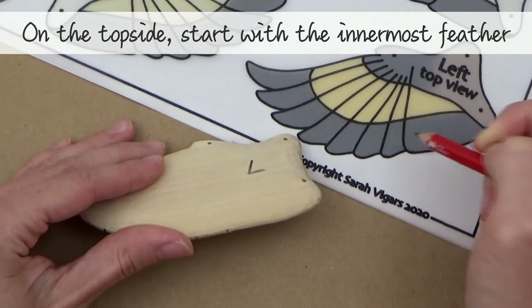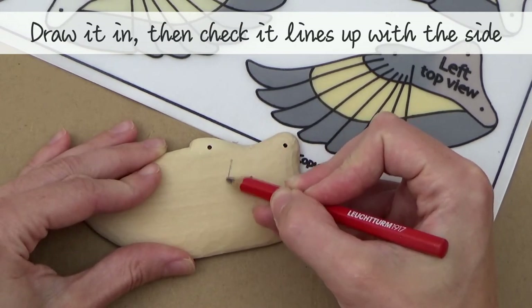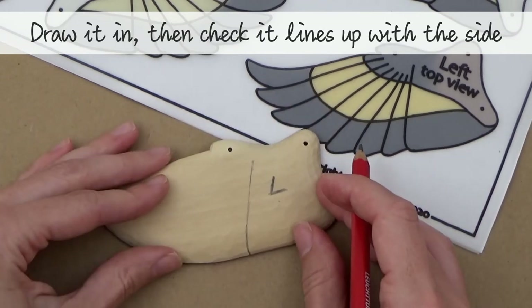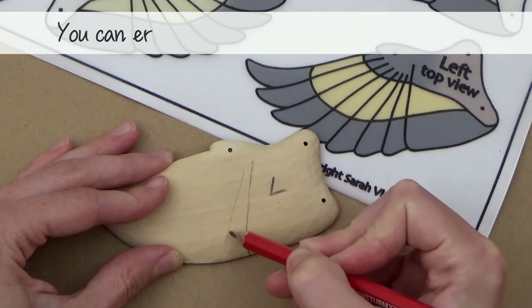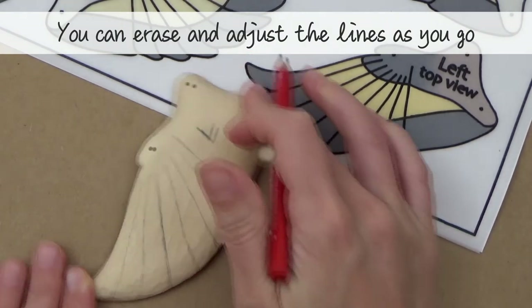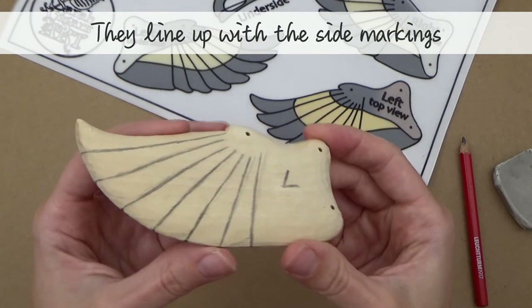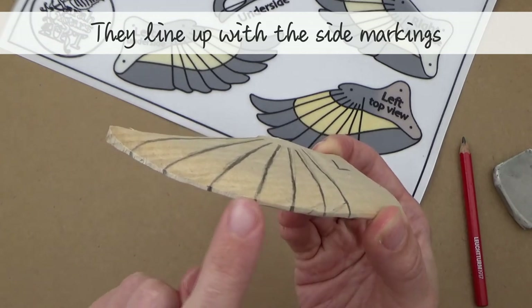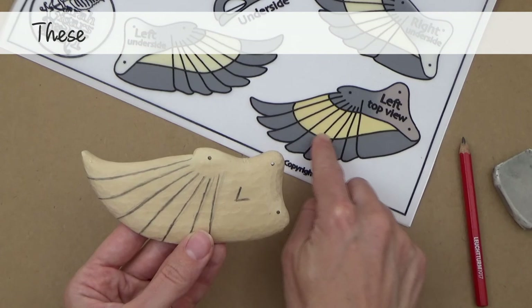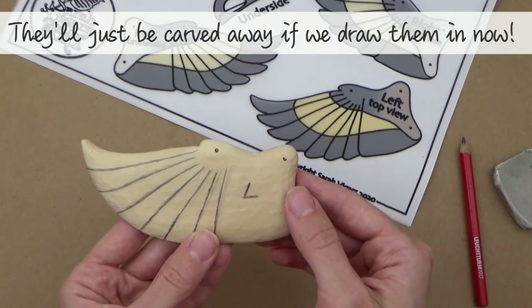I recommend starting with the innermost feather. Try drawing it in and then check that it lines up with the side marking. Watch what I do and you should get the idea. Don't forget you can always erase and adjust your lines as you go. Here's the top view once all the lines have been drawn in — you can see that they all line up with the side markings. You might have noticed there are some other lines we haven't drawn in yet, because they're guidelines for adding colour later. Also, once we start carving, we'll actually carve a lot of those lines away.